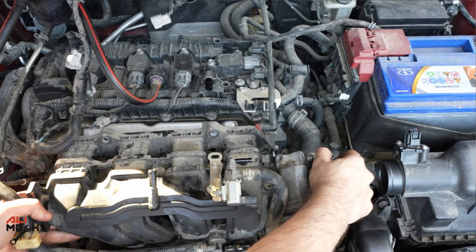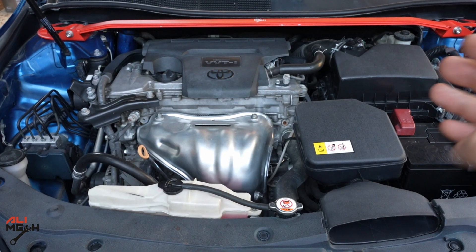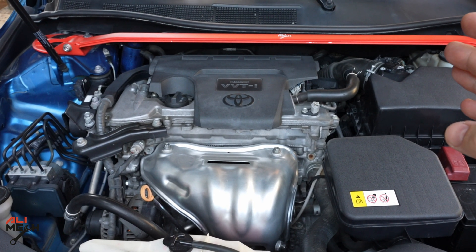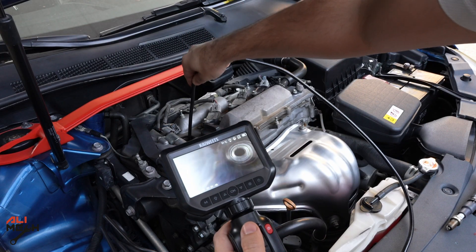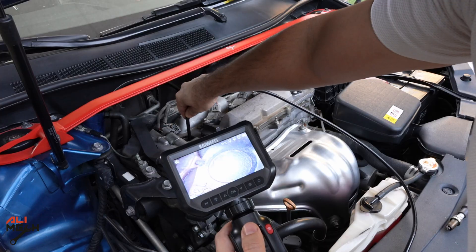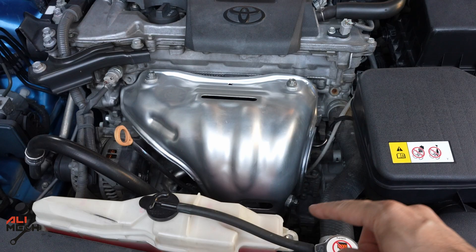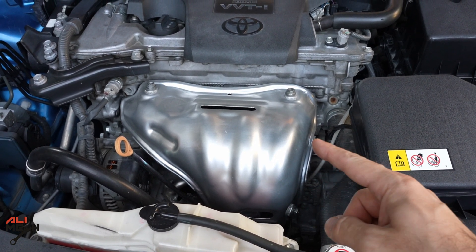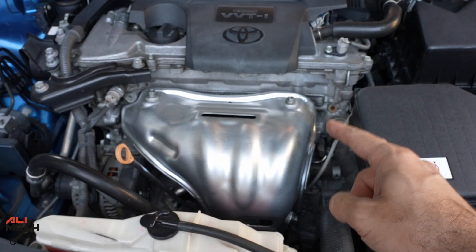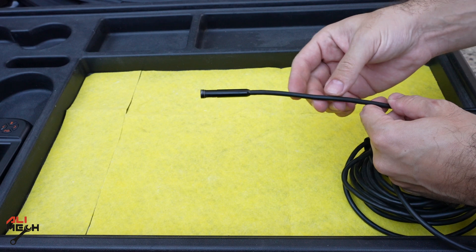I did a video for cleaning intake valves on a Nissan Kicks, and for that I had to remove the whole intake manifold just to take the picture before using the product. When I did the carbon buildup on the piston head cleaning on this car, it wasn't that much of a problem because I can send the endoscope camera through the spark plug hole. There wasn't any twisting — it was a straight pipe and I could see the piston. But when you have a complicated bend, it will be a bit challenging to get the camera through to access the exhaust valve, which I couldn't do with standard endoscope cameras.